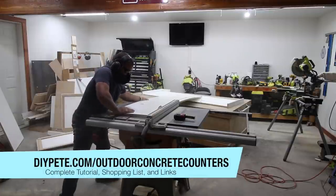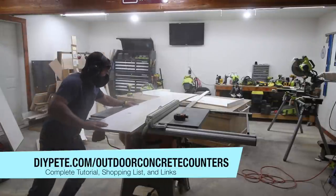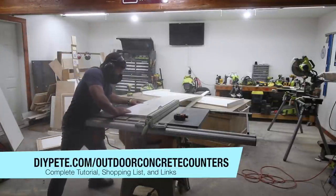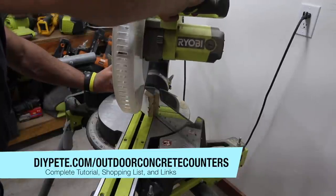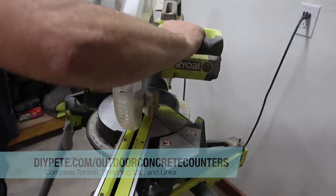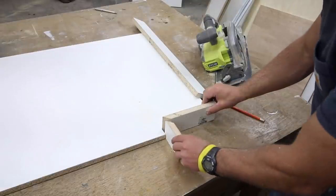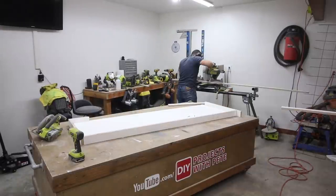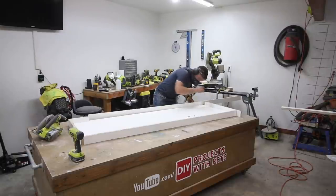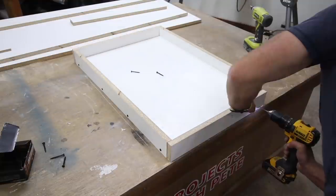Next, cut the side strips using a table saw. The countertops in today's video are going to be two inches thick, so the side strips will be cut an additional three-quarters of an inch to accommodate for the base of the mold, making the total width two and three-quarters inches. The side strips will then be cut down in length using a miter saw. Most cuts are at 90-degree angles, but I did a few 45-degree angle cuts for the notched-out portions. For a basic rectangle, two side strips are cut to the exact length of the mold and the other two are cut one and a half inches longer to overlap the side strips.